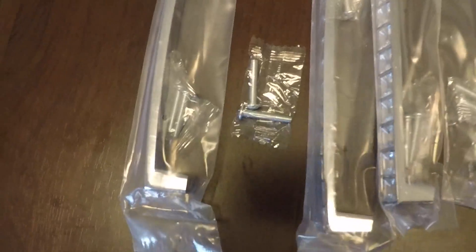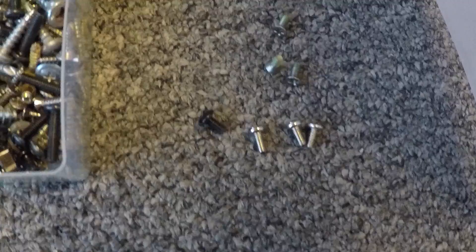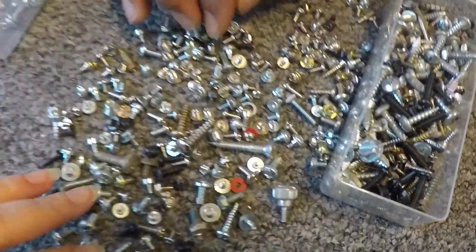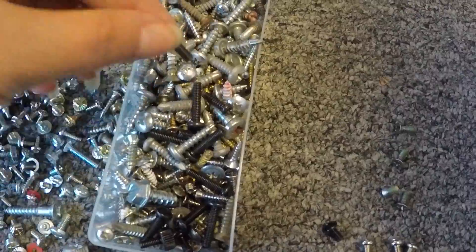My husband collects a lot of screws and keeps them all, so thank goodness for that. He helped me out and we went through all those screws, but we were lucky — we actually found all the ones we needed.